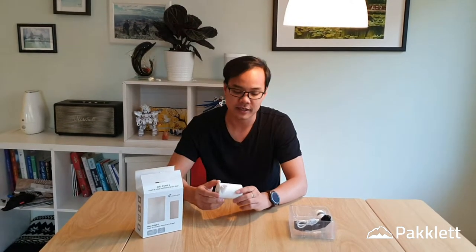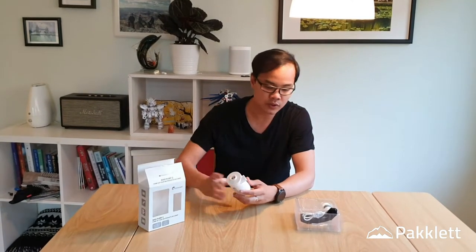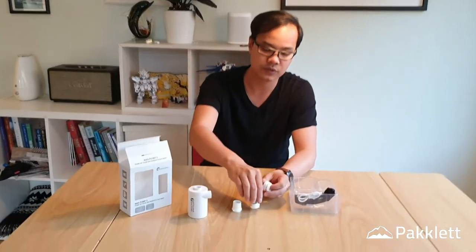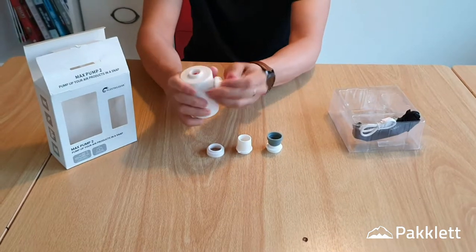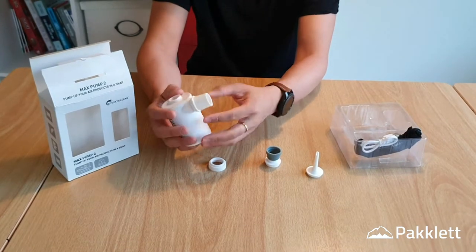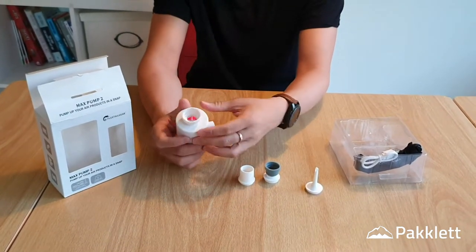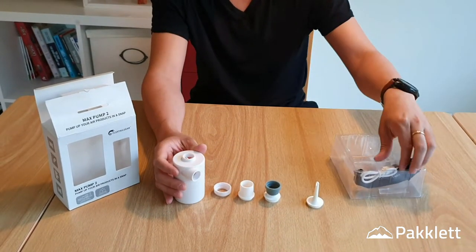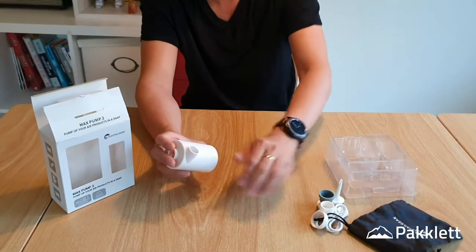I'll show you how it works and we're going to test how many sleeping mats it can inflate on one charge. In the box of the Max Pump 2, you have the pump and several nozzles for different purposes: one for balloons, one for sleeping mat valves, one to use with vacuum bags to remove air, and a generic pump nozzle. You also get a USB cable and a small bag.